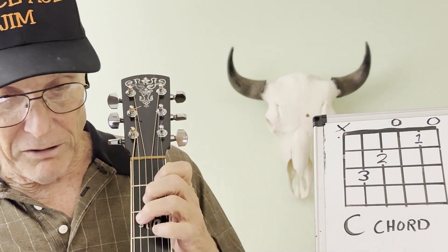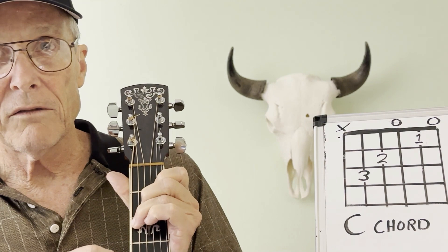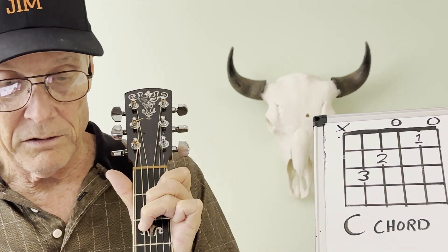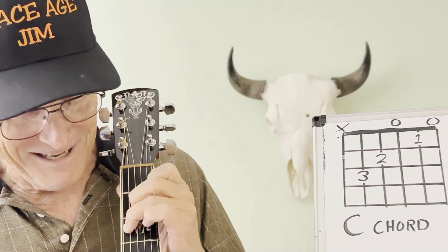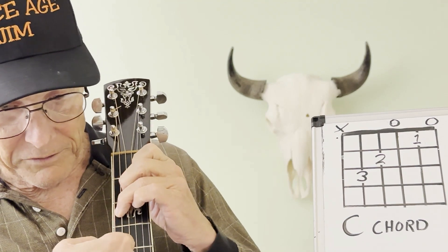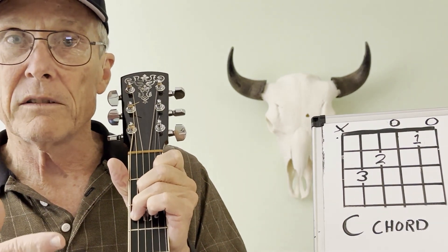You'll have the bear claw shape with fingers going almost straight down. Now, I'm going to touch the sixth string with the meat of my finger. If I strum it and hit that sixth string, you don't even hear it — when the other strings are ringing out, you're not going to hear that muted string.